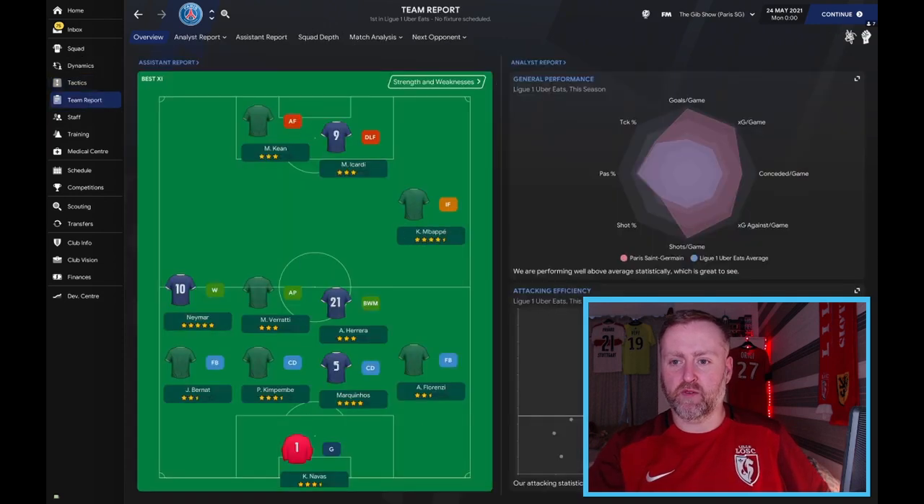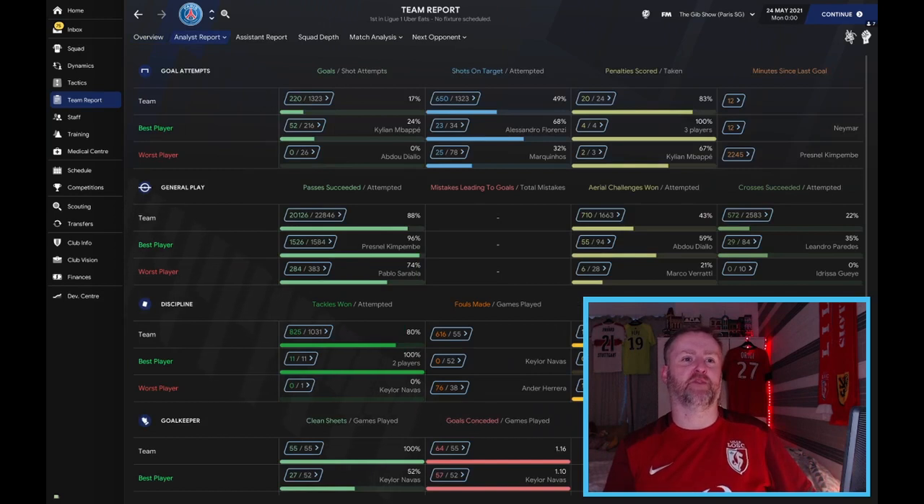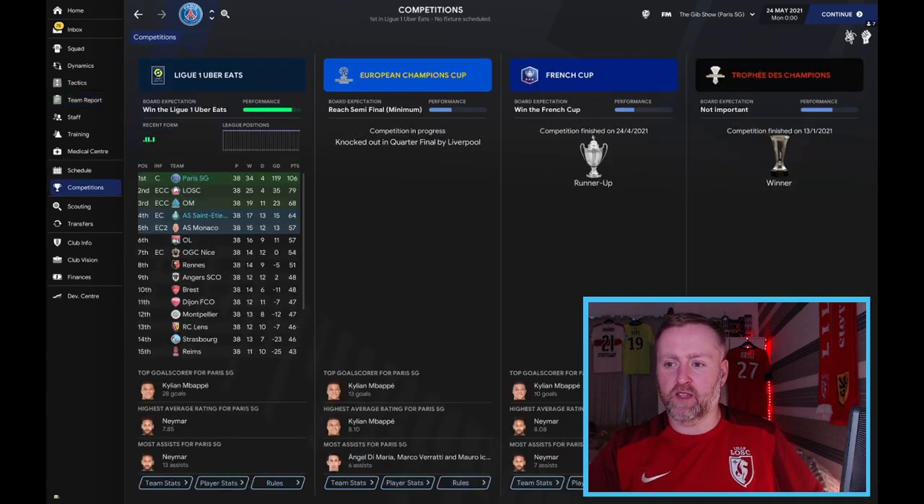The team report shows 220 goals for Paris Saint-Germain — the best test I've ever done. PSG are the benchmark; they can play any formation and you can see just how good this formation can be. They were knocked out in the quarter-finals by Liverpool though.